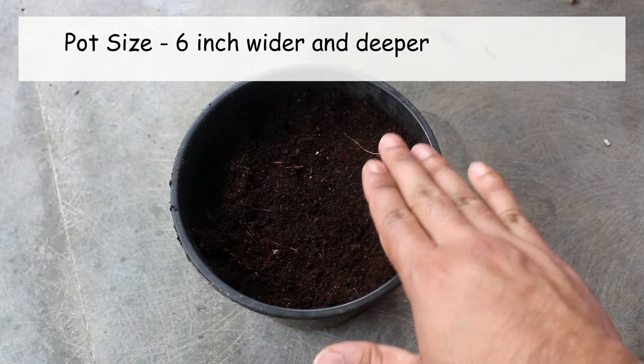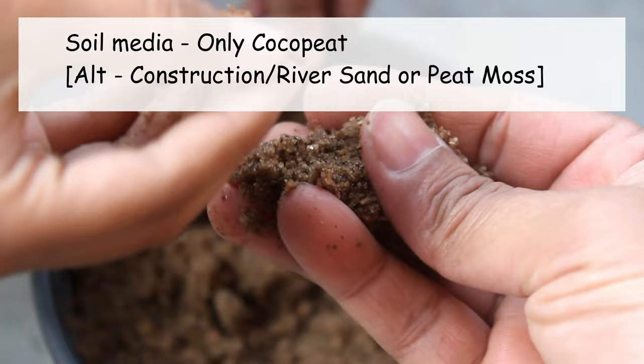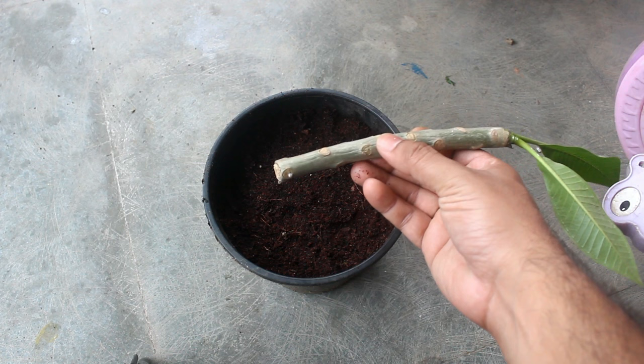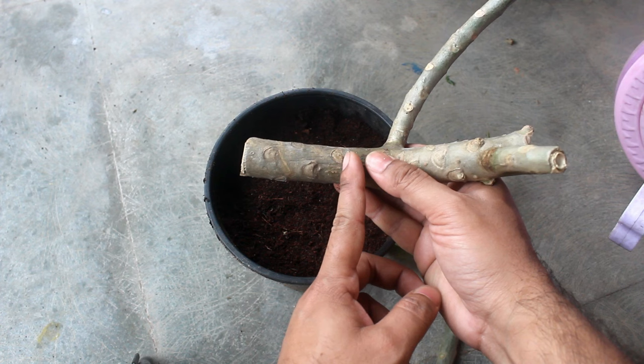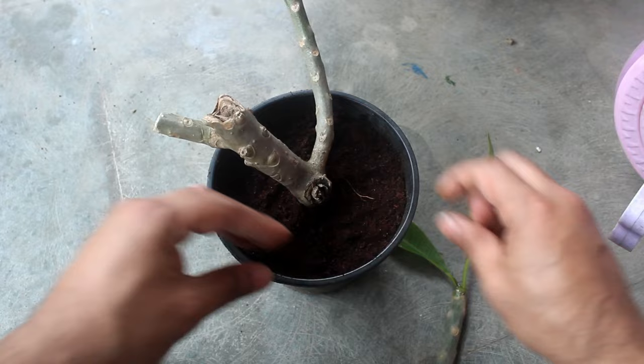Please avoid using a bigger pot as they retain moisture for much longer time. Step number two: for the soil mix I am using only coco peat. We can also use sand, but I don't get good results using sand for plumeria. Step number three: we can plant the cuttings directly — please insert at least 1.5 to 2 inches inside the soil media. I am not using any rooting hormone powder, but if you have some, feel free to use it.